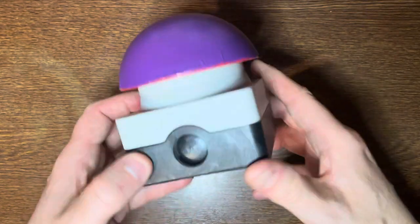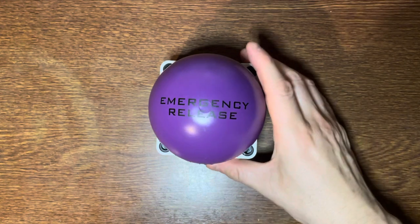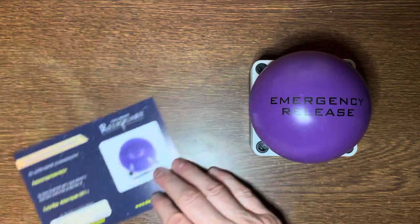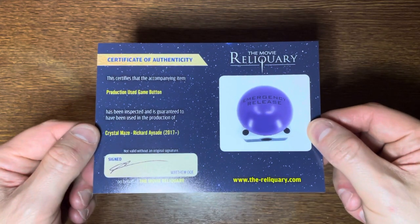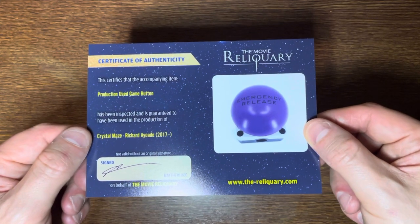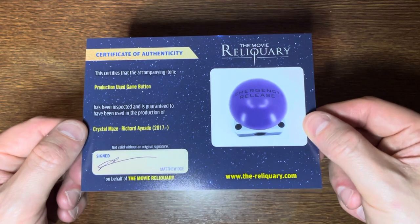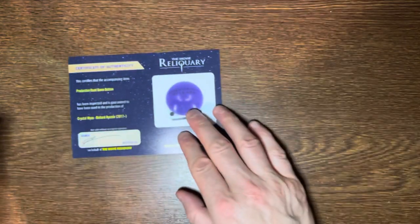It's a very nice prop. Now I actually got this from the company called The Movie Reliquary, and as always with those you get these certificates of authenticity. This certifies that the accompanying item, a production-used game button, has been inspected and is guaranteed to have been used in the production of the Crystal Maze, Richard Ayoade era, 2017 onwards. And that's signed there.